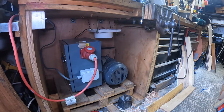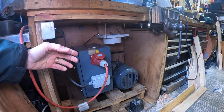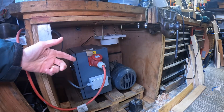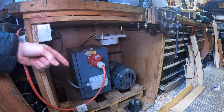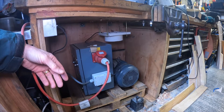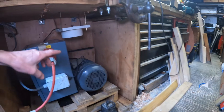Right, so there she be — the three-phase rotary converter. It's a Transwave RT3. A little while ago the whole place stank of burning electrical acrid smoke. Traced it back to this unit and lo and behold one of the capacitors inside burnt out. So I'll do a little video of me putting it back together — it's a bit retrospective.